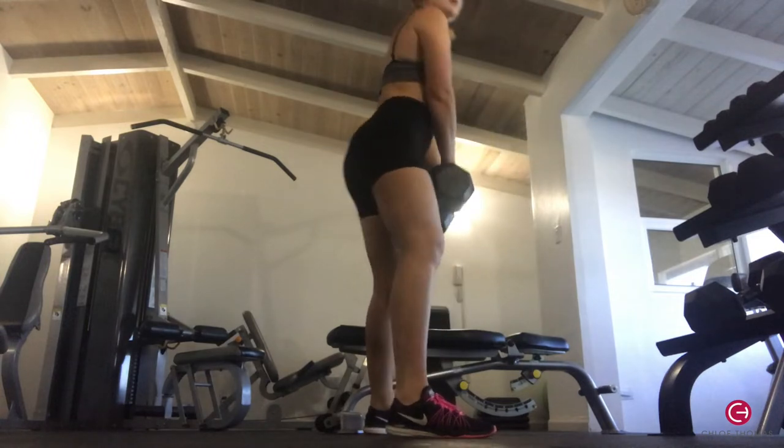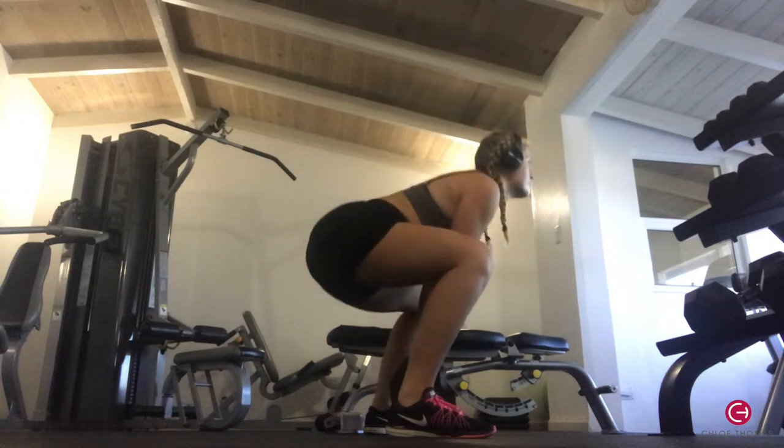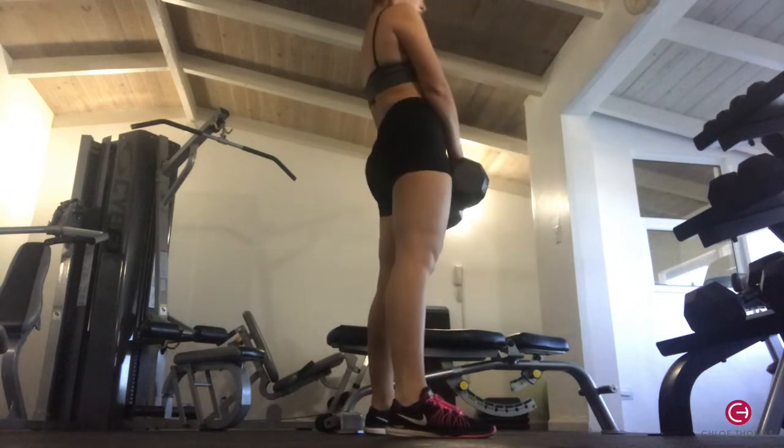Once warmed up, my first exercise was a squat deadlift with a heavy dumbbell. You go down as low as you can, keeping your back nice and straight and your core tight, then come straight back up. I did 10 to 12 reps and three sets of that.